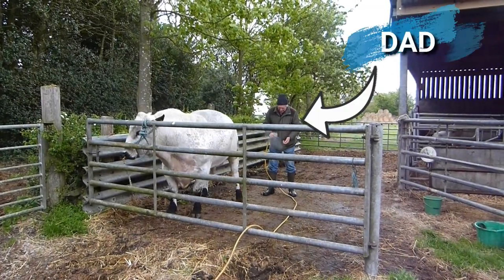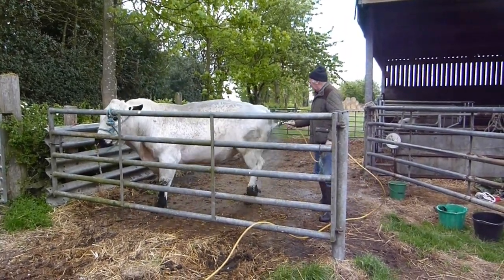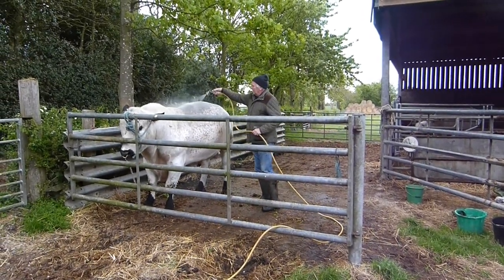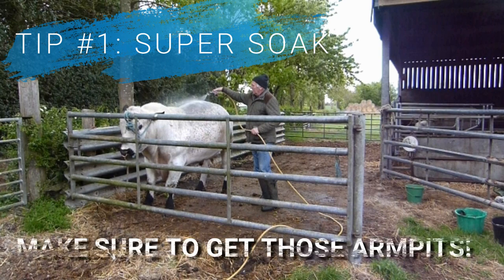We've roped dad in as our glamorous assistant once again for this demonstration. Starting out by giving your animal a proper soak with clean water will make sure that any detergents you use next will make their way right down to the skin and catch all that dirt and dust. Try and soak every part of the animal including their head, under their armpits, and their feet as well.